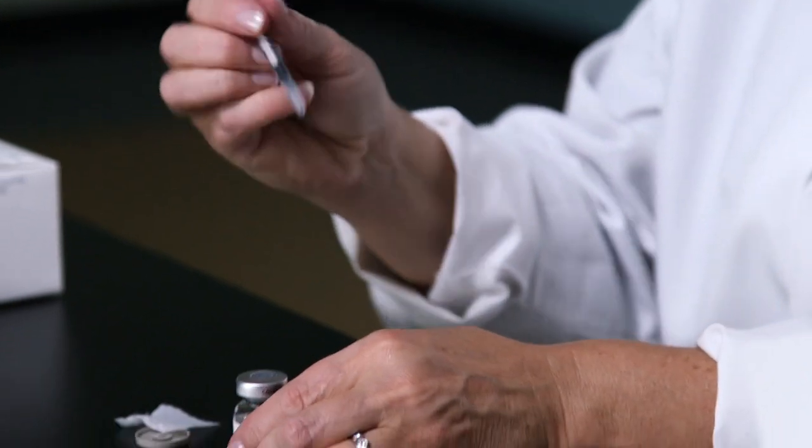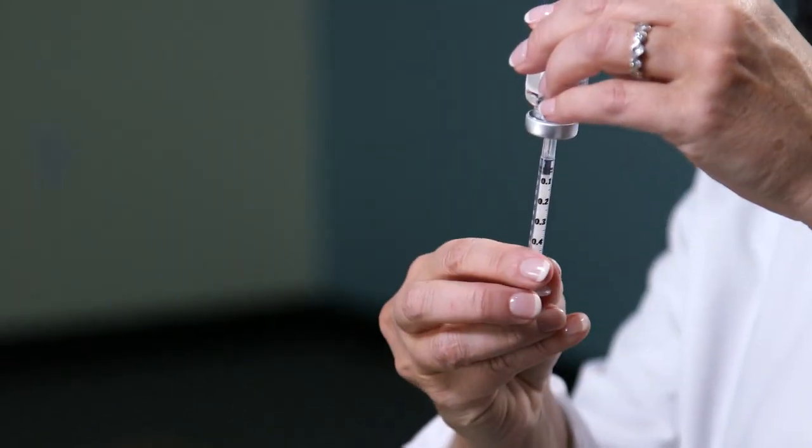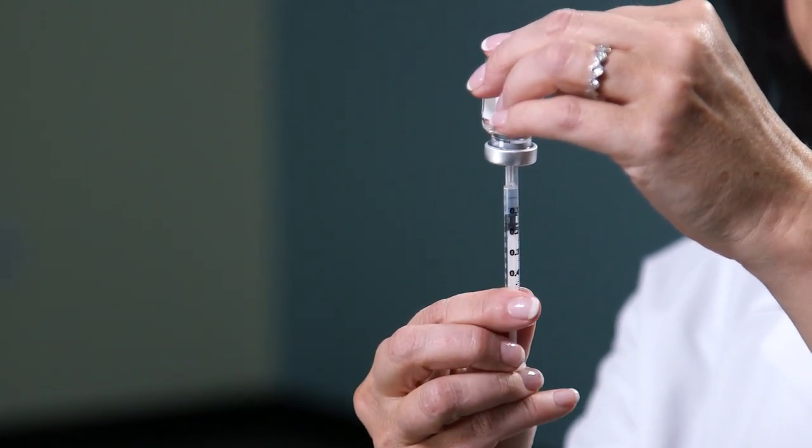Remove the cover. Place the needle through the rubber stopper. Inject the air in, and then pull back the plunger to your prescribed dose.